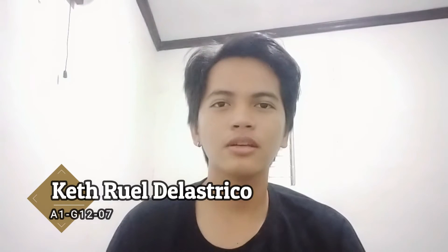Hi, I'm Kit Ruelby de la Strico from A1G 1207. Today's video, we are going to demonstrate the final one.